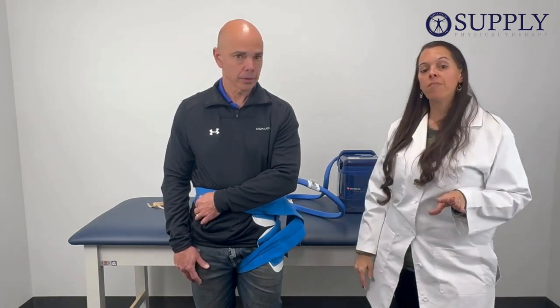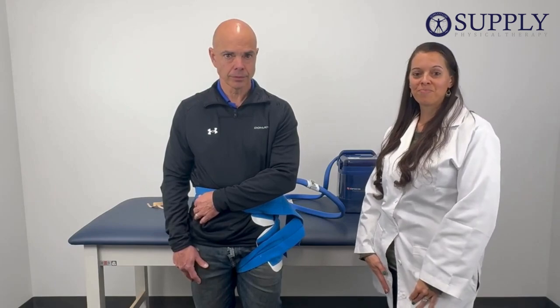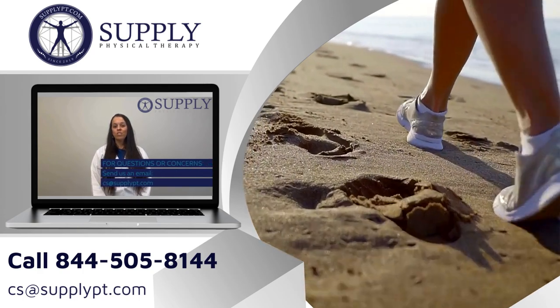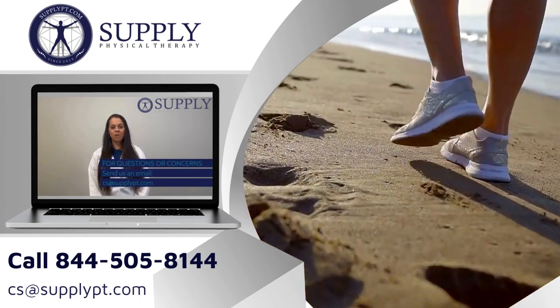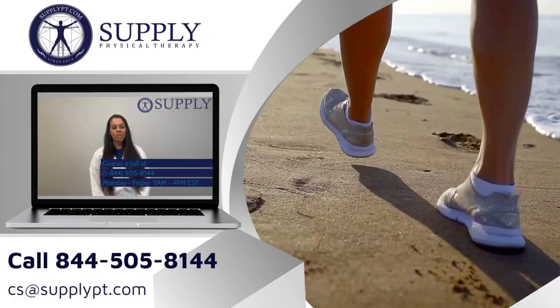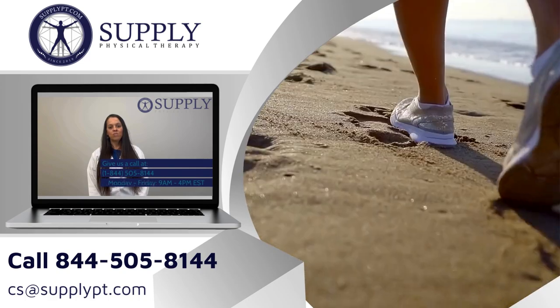Keep in mind, rule of thumb is 20 minutes on and 20 minutes off. Thanks for following. As always, if you have any questions or concerns, shoot us an email at csat@supplypt.com or give us a call at 1-844-505-8144, Monday through Friday between the hours of 8am and 4pm Eastern time.